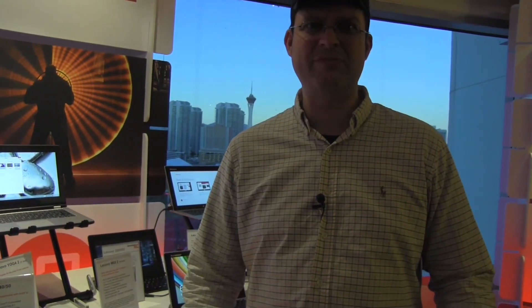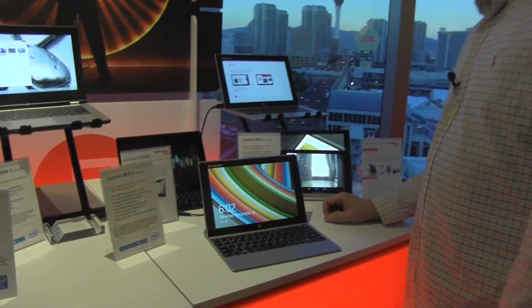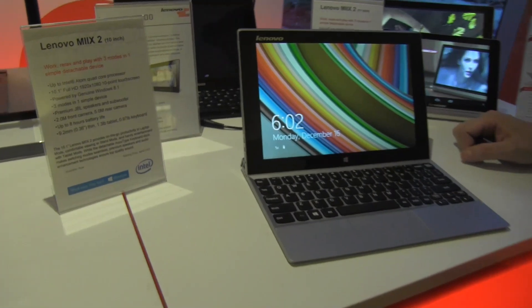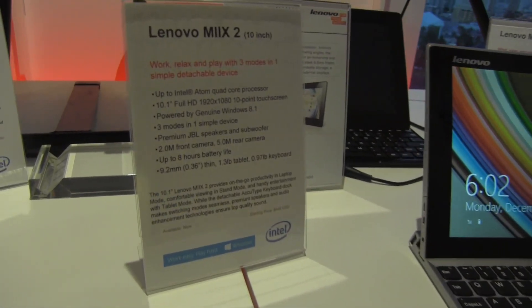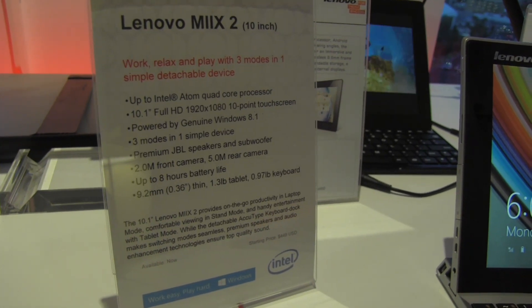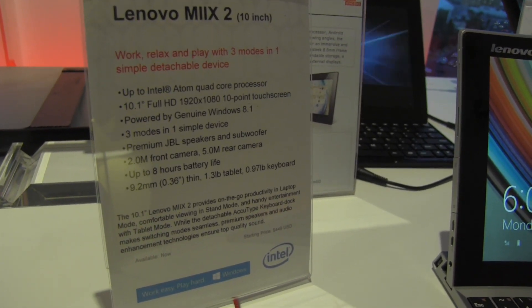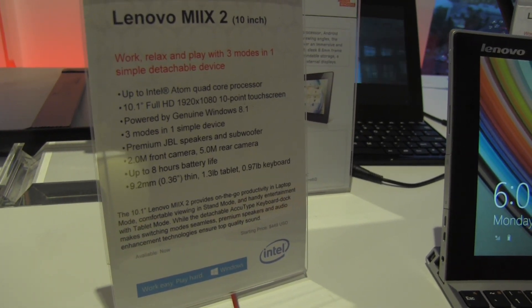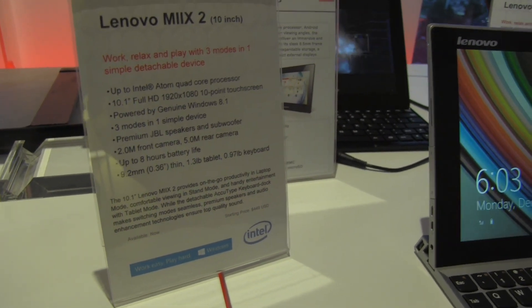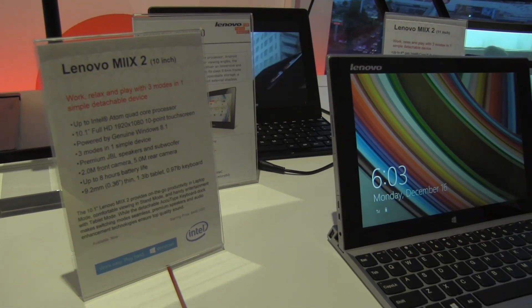Now we're coming pretty much back to my roots of the netbooks. This is the Lenovo Miix 2 — that's the 10-inch version, which comes with an Intel Atom quad-core processor, so that's Bay Trail. 10.1-inch 1080p display, running Windows 8.1 — the real version, not RT — and has 2 gigabytes of RAM, and I think this one comes with a 500 gigabyte hard disk.